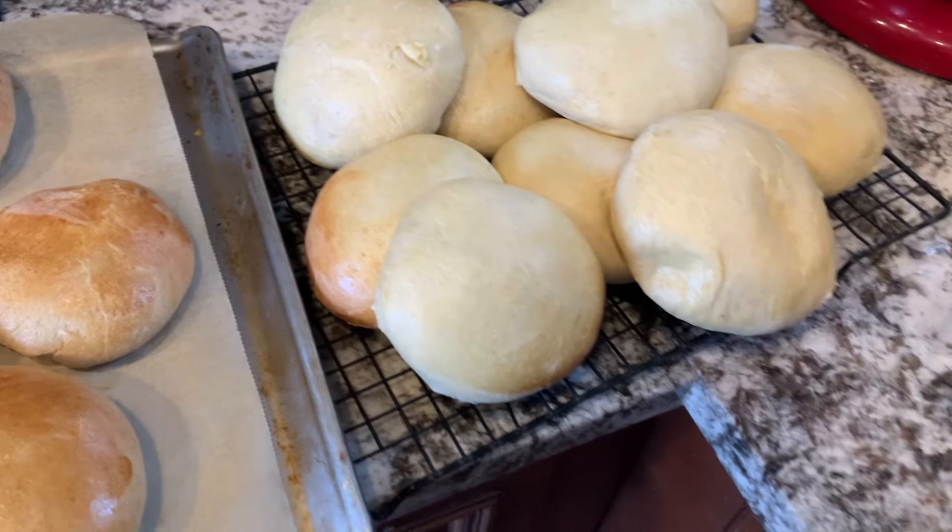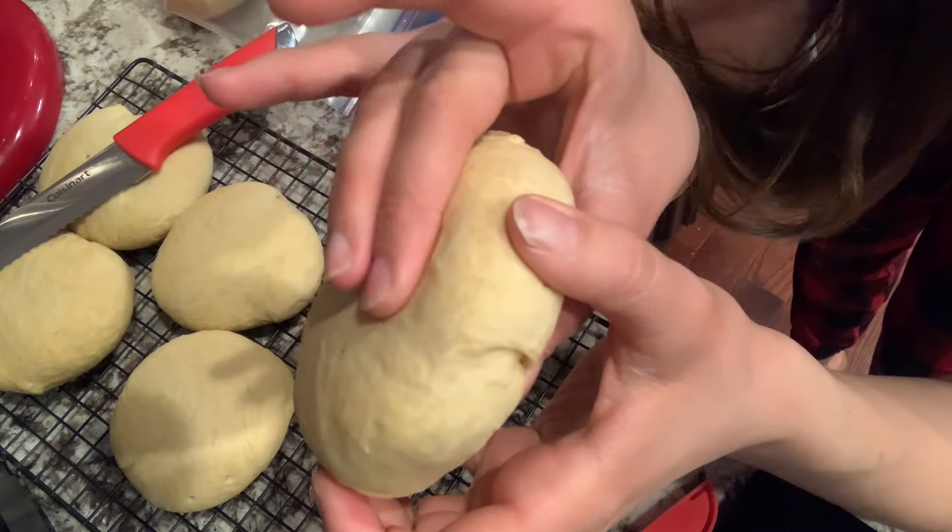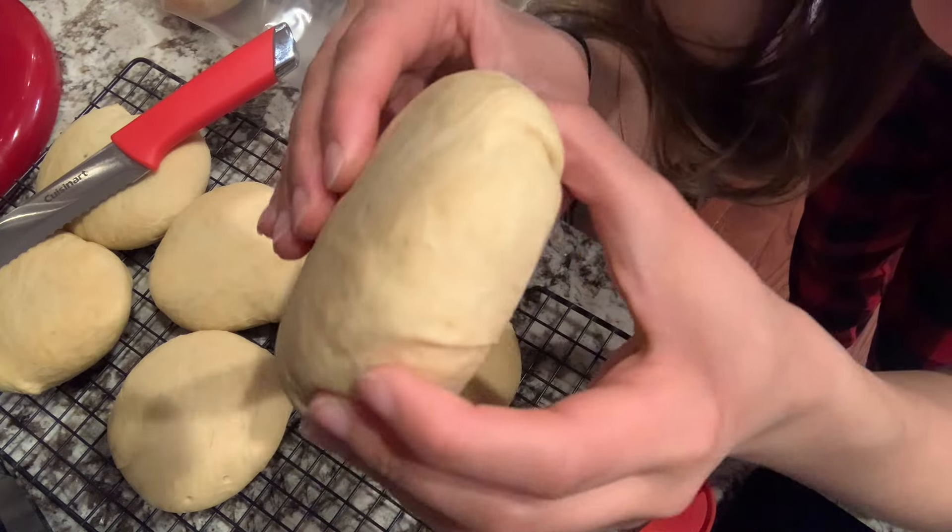These are the winner. These buns were amazing. They are not nearly as soft — they're soft but they're dense and they're heavy.